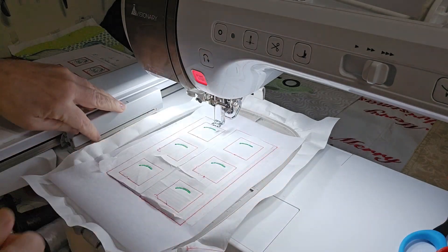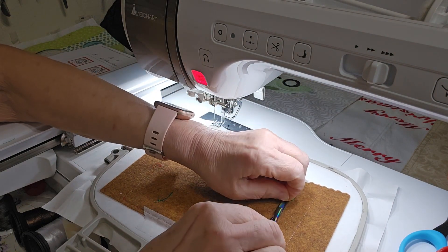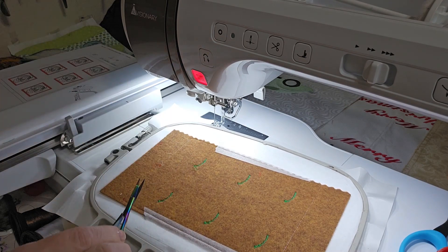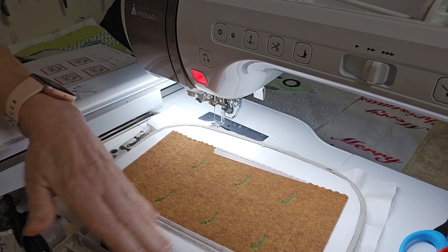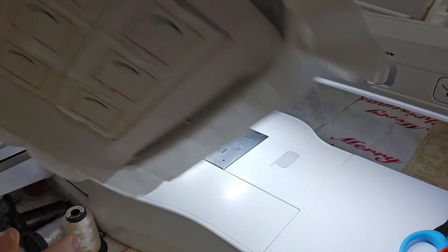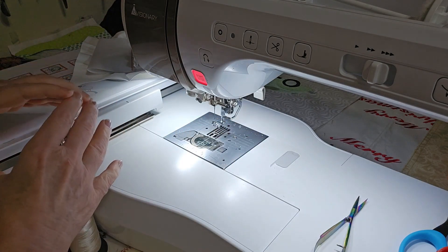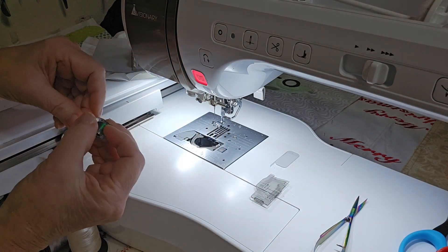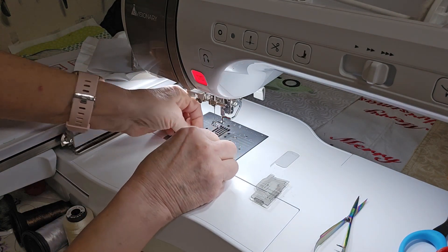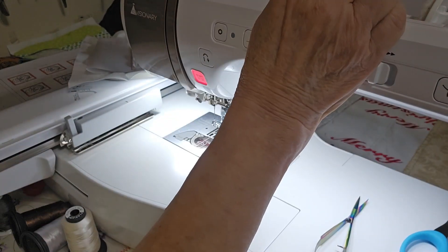It has stitched all the green pieces of her hat on the front and back. We're going to trim these thread tails so they don't get in the way of anything else. Just like when you're doing earrings, at each color stop trim your tails on the back. The next color for Mrs. Claus is red, so I'm putting a red bobbin in because I want the red pieces to show up on the back of my game piece, and putting red in my top thread.